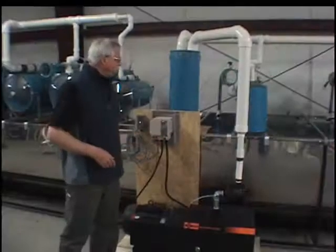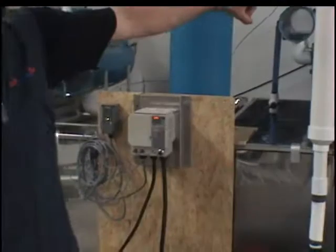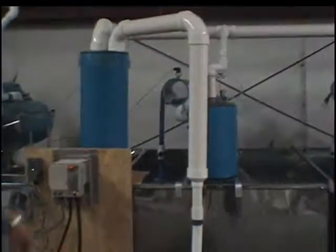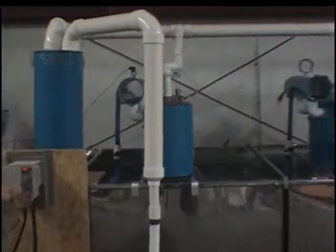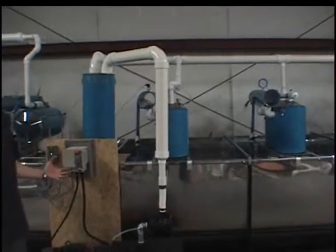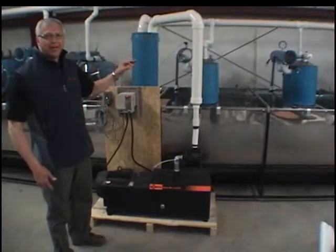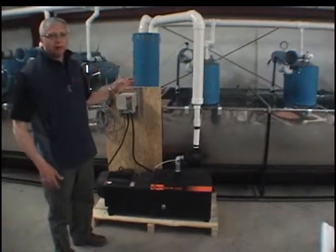Just to show you, we'll kick it in — you can see it raises the vacuum on the gauge over there. And when it reaches the set point, you see it's slowing down right now, but it's still capable of maintaining high vacuum at low revolution.